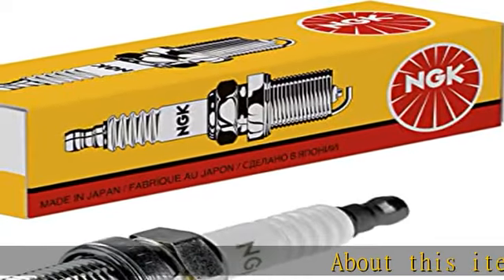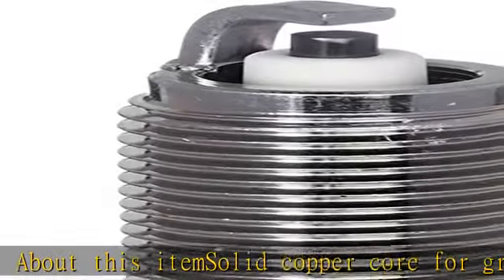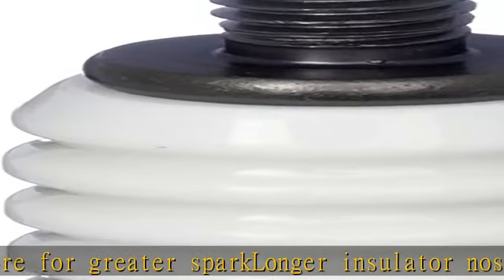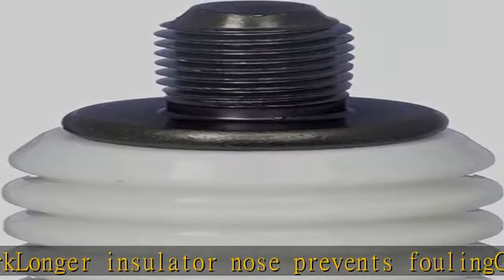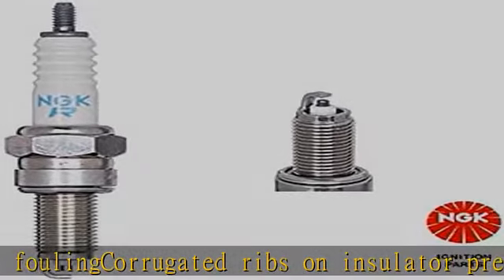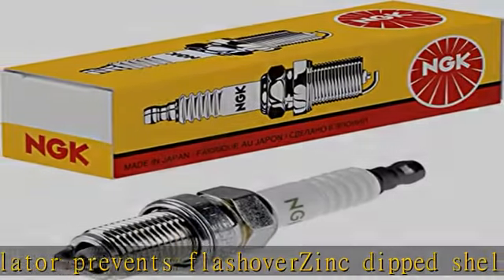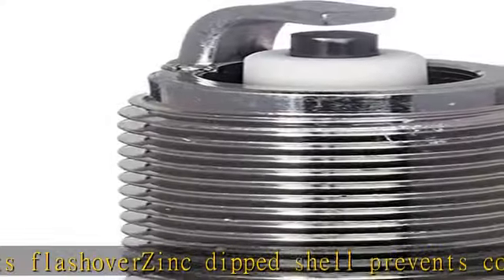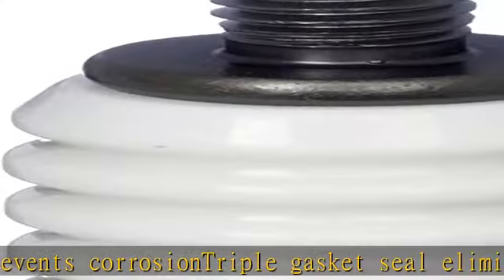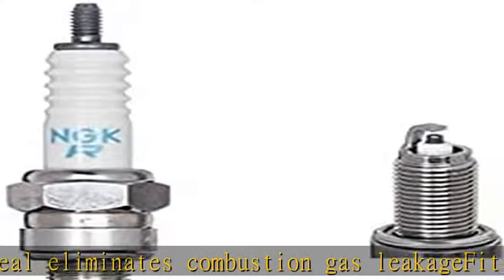About this item: solid copper core for greater spark, longer insulator nose prevents fouling, corrugated ribs on insulator prevents flashovers, ink-dipped shell prevents corrosion, triple gasket seal eliminates combustion gas leakage. Fit type: vehicle specific. See more product details in the description to get this product today at the best price.